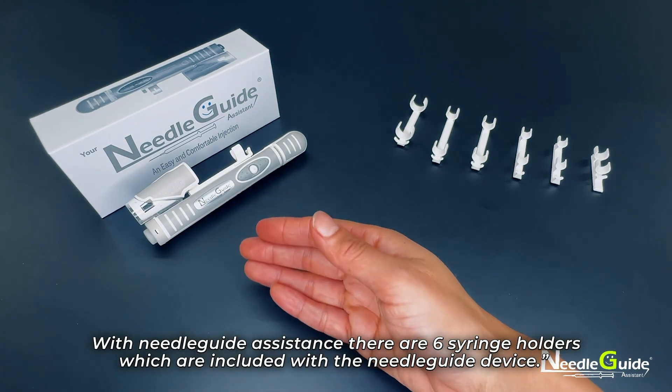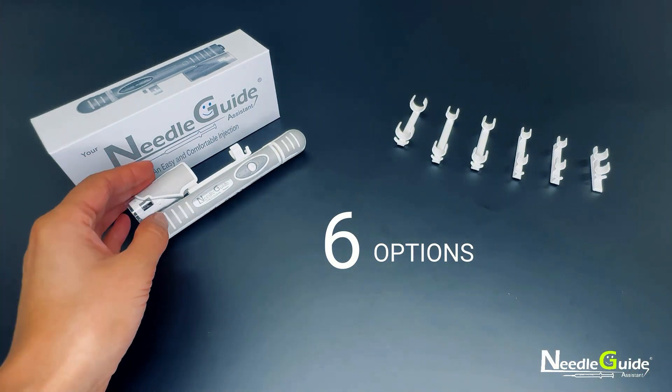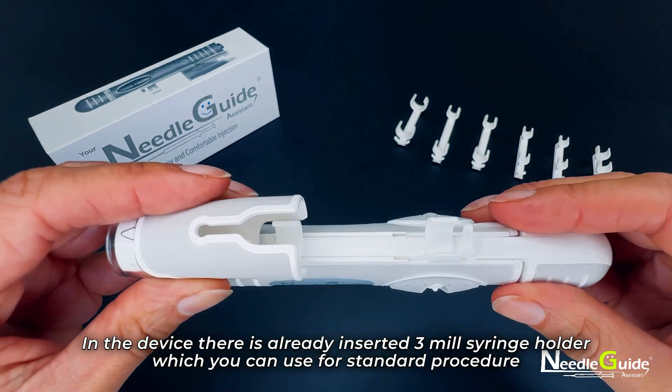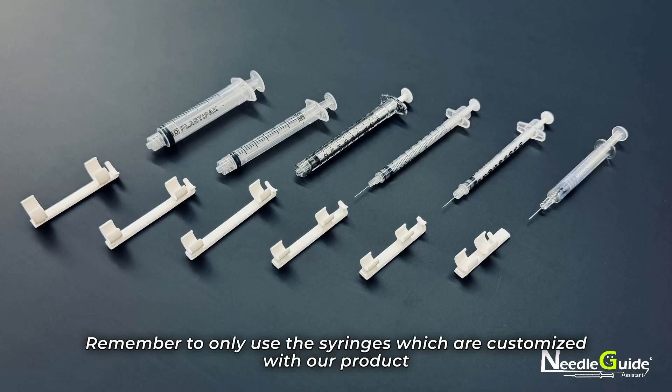With the needle guide assistance, there are six syringe holders included with the device. There is already a 3 ml syringe holder inserted, which you can use for standard procedures.